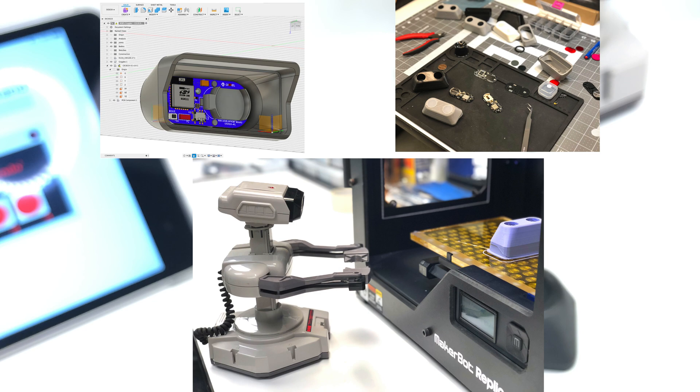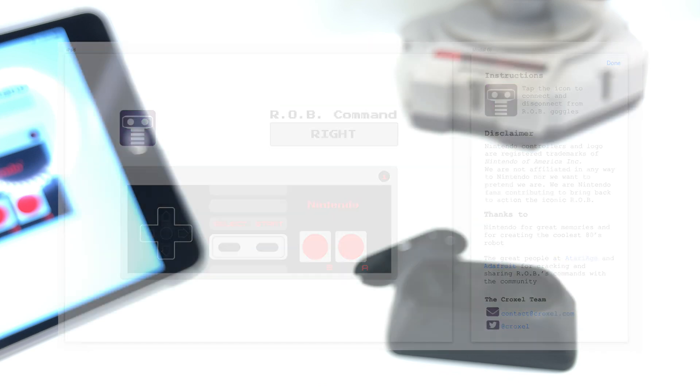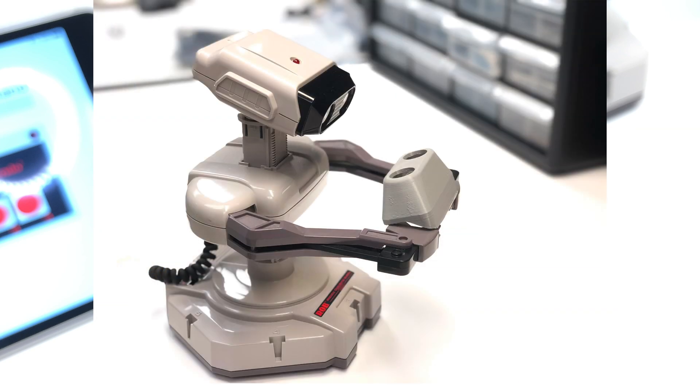This is a side passion project of ours, and we're only building a handful of working prototypes. The iOS app is a development version, so it's not published in the App Store. We're also very much aware that there's not too many working Robs out there. But if you happen to be interested to try these goggles, we'll be more than happy to figure something out.